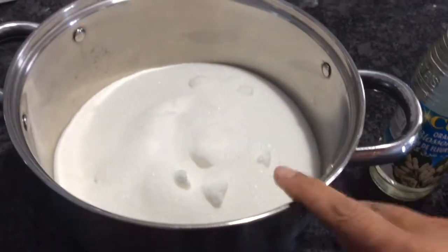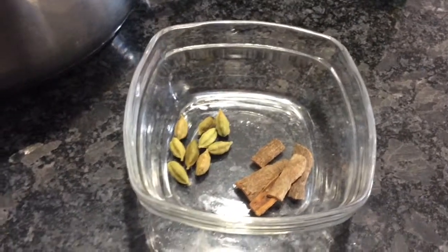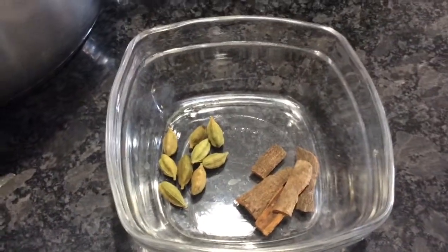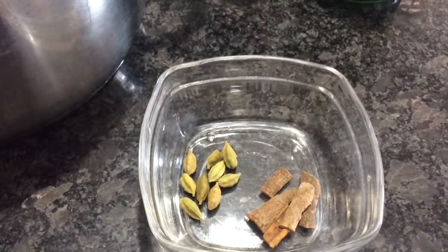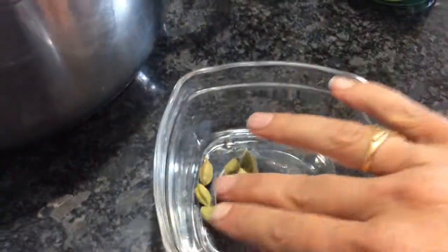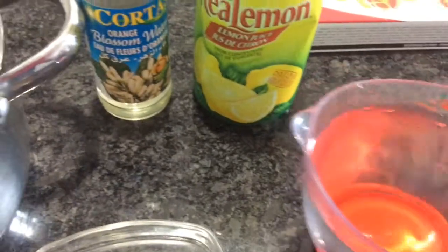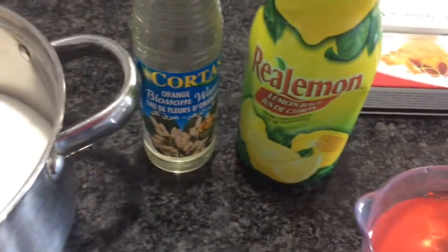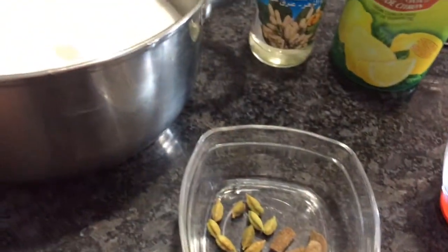Here I have four cups of sugar, and to that I'm gonna be adding five small sticks of cinnamon and nine pieces of cardamom. It's called cardamom, and I have two cups of water that's also gonna go in, and later I will be adding some lemon juice and blossom water for the flavor and taste.